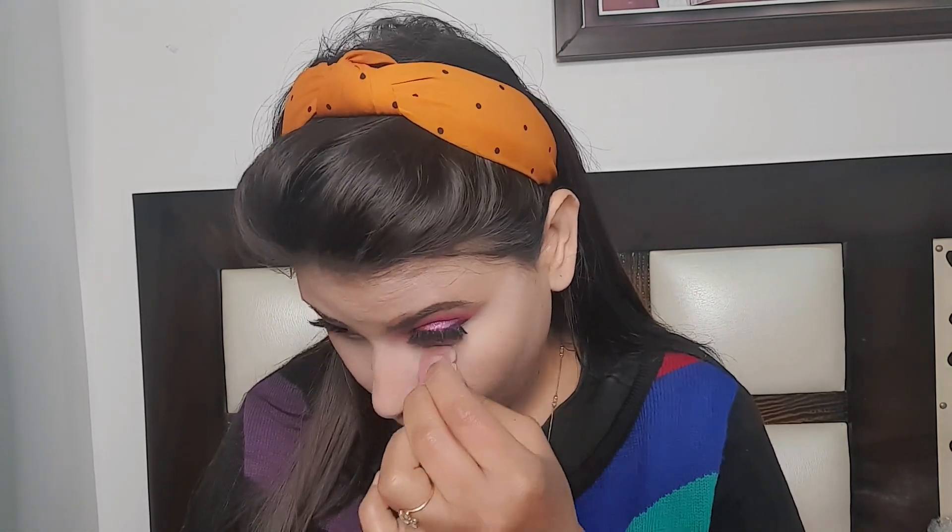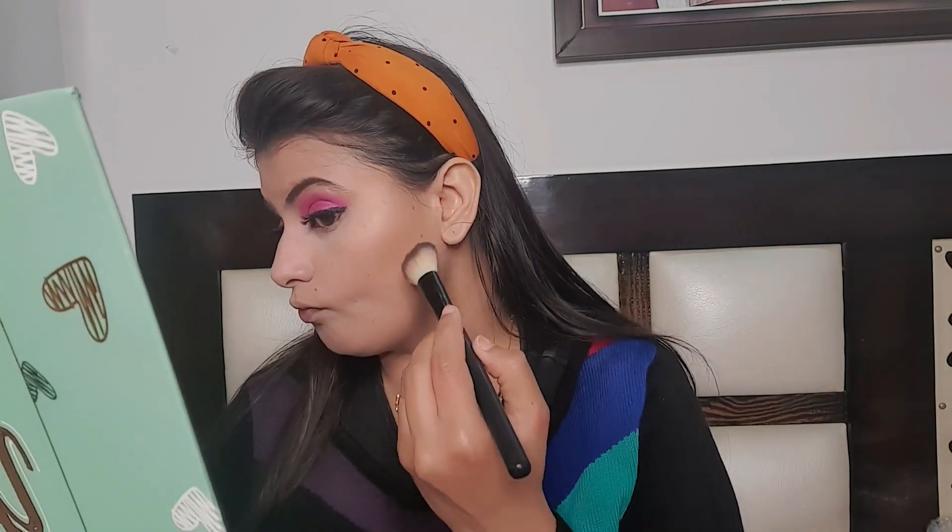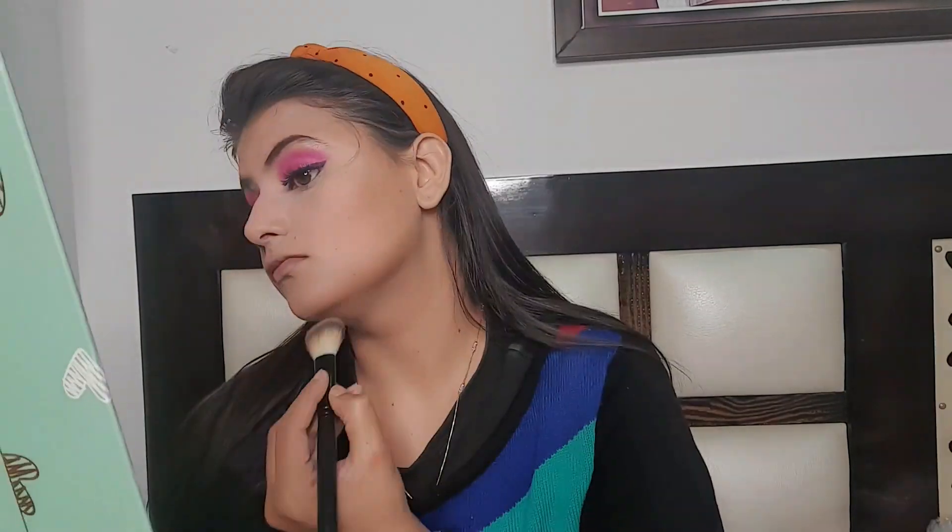Now I am going to set my under eyes with a mini beauty blender. Then I will use the same Wet and Wild contour palette to contour my face. Next I am using the Sugar palette in the shade Vivid Victory for blush and I apply the blush. Now I am going to use the Wet n Wild highlighter shade for highlighting.